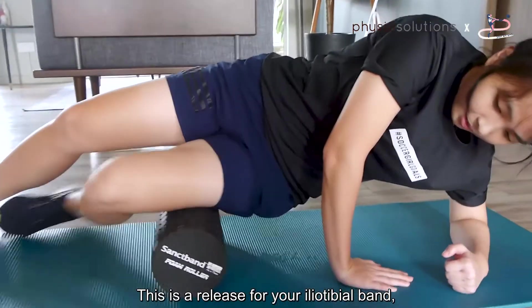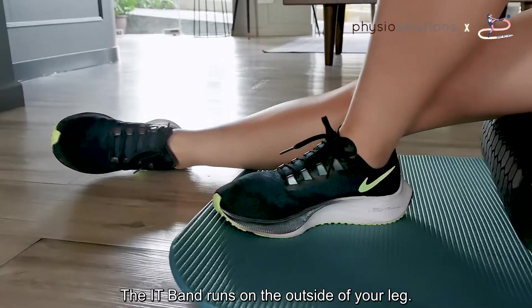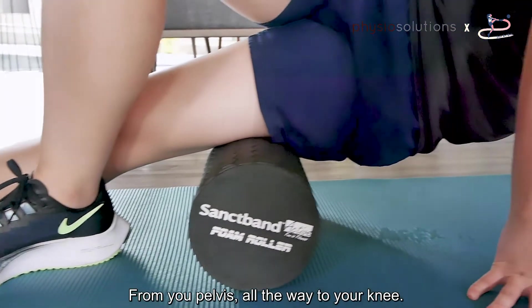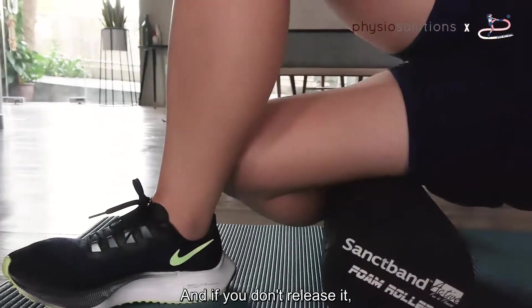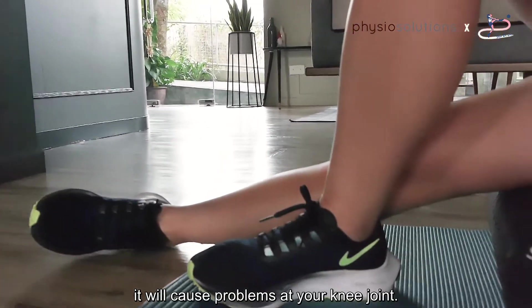This is a release for your iliotibial band, otherwise known as your IT band. The IT band runs on the outside of your leg, from your pelvis all the way to your knee. Your IT band gets tight with walking and running, and if you don't release it, it will cause problems at your knee joint.